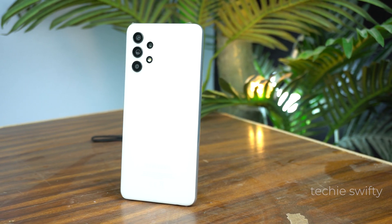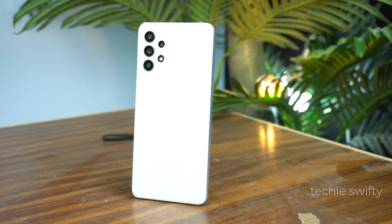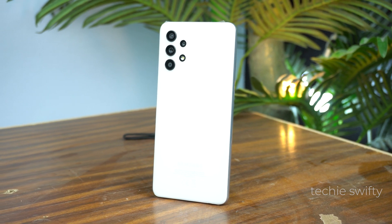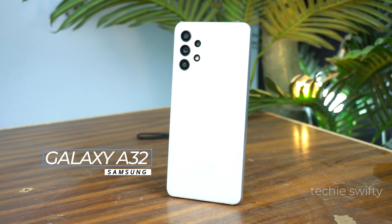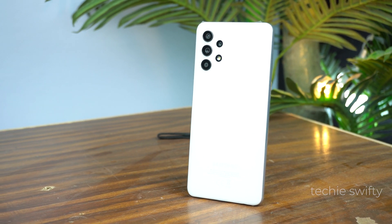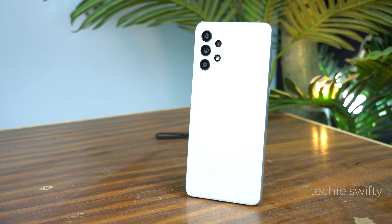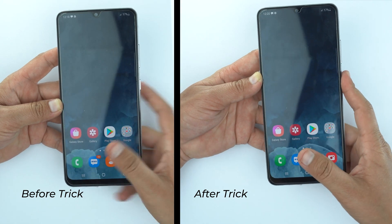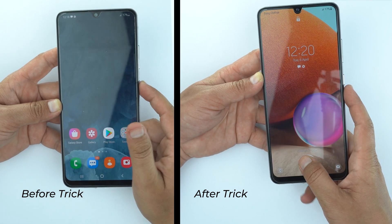What's up everyone! Welcome to another exciting video of the Techie Swifty. In this video I will show you how you can make your fingerprint sensor faster on your Samsung Galaxy A32. We know it's not too much fast but by this trick you can make it a little bit faster. Here you can see the difference before this trick and after this trick. So let's begin the video.